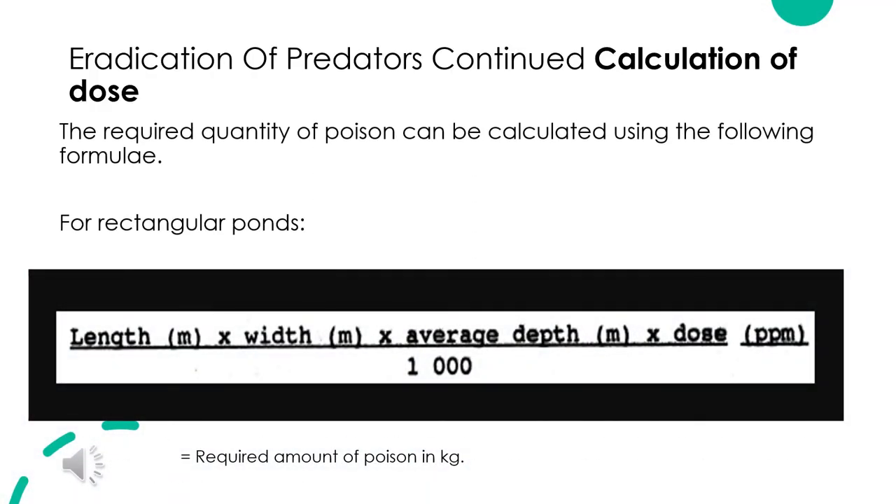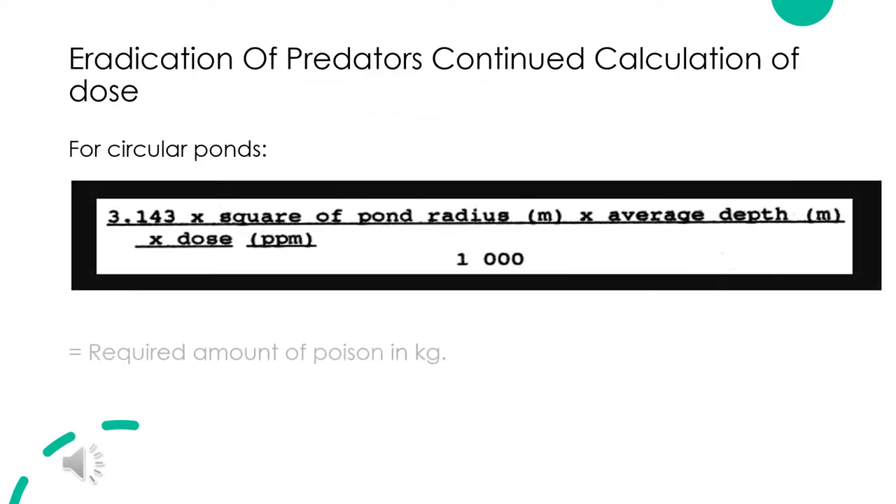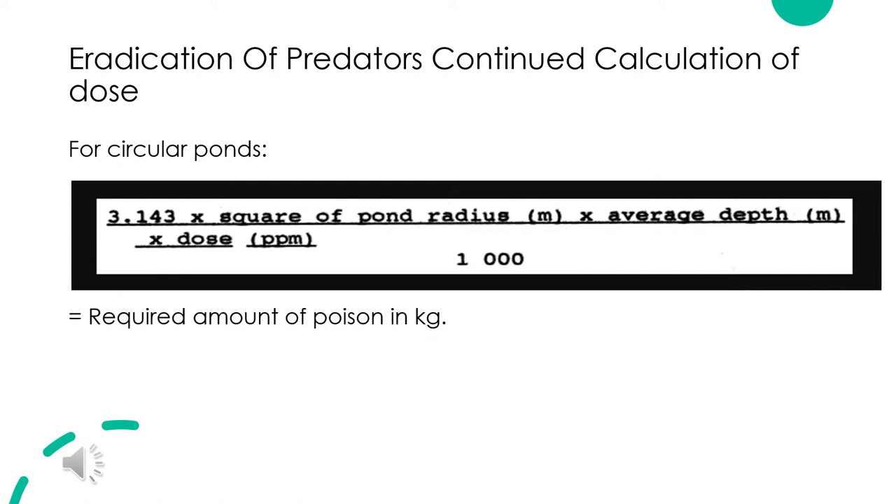Eradication of Predators — Calculation of Dose: The required quantity of poison can be calculated using the following formulae. For rectangular ponds, see the formula provided, which equals the required amount of poison in kg. For circular ponds, see the formula provided, which also equals the required amount of poison in kg.